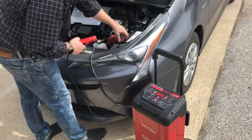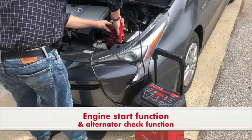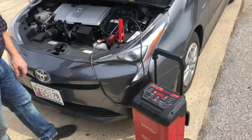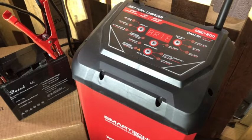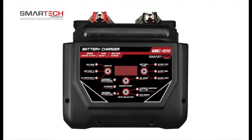Their portability and 12-foot cord span make them ideal for using the engine start function or testing the status of your vehicle alternator. The top display panel features an easy-to-read scrolling LCD display and clear labeling that enables simple operation.